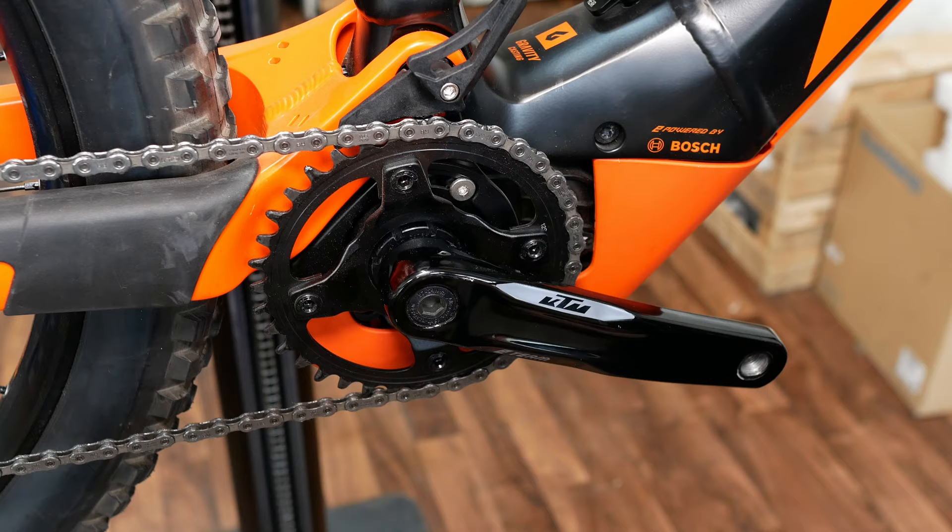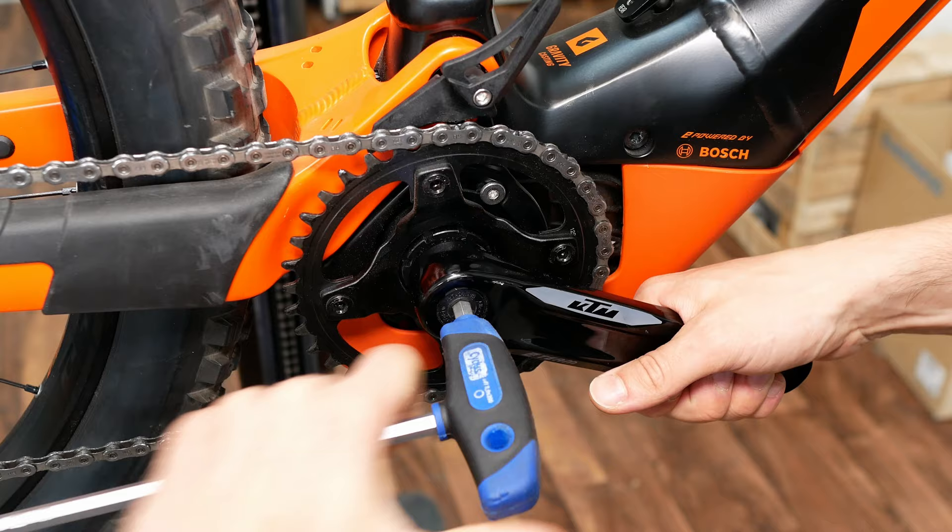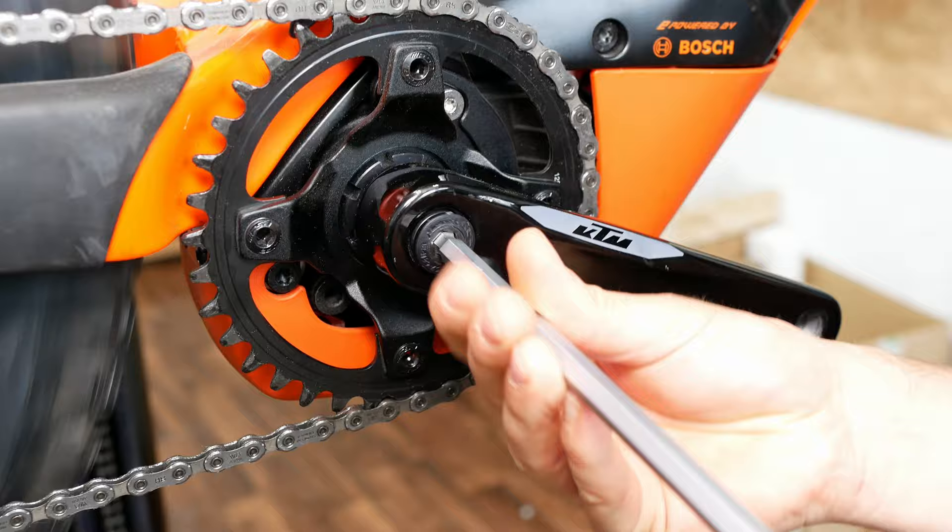If available, we should loosen the chain guide and turn it upside. With an allen key, now loosen the central bolt and take it off.